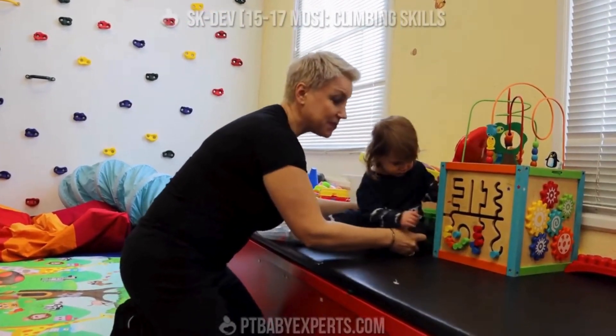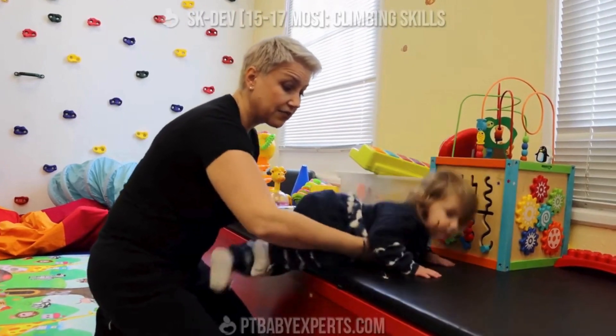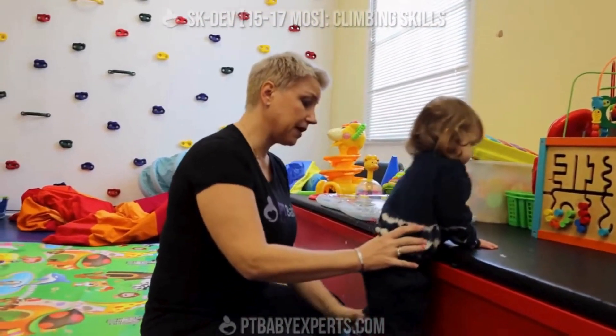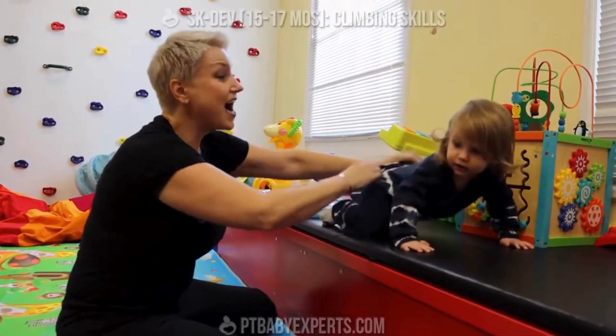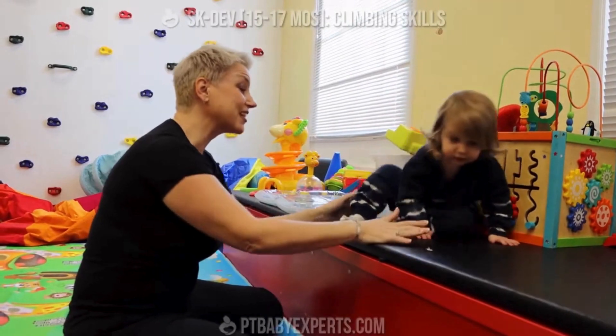Repetition is important. So what I'll do is I'll just push her down a little bit, teach her how to get down. She is interested in what's up here. The left knee was a little harder, so I'll practice on that side again. Good job, you did it! Look how far you climbed!